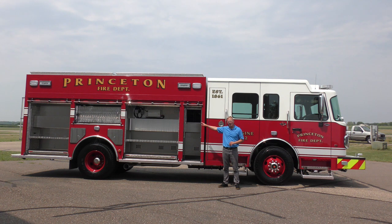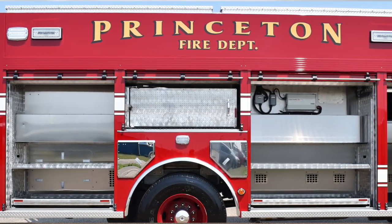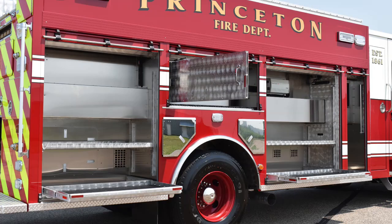Behind me here, you have more compartmentation just like the driver's side, with the exception of the pump panel. We have a box throughout the body for the ladders to slide into. As mentioned earlier, they needed to clear the speedlays, so they run right underneath — the speedlays are at the desired height up above them, and you can see they utilize the entire length of the body. In the wheel wells, we have a couple additional compartments for two fire extinguishers and three air bottles, and then a variety of shelving, rollout trays, and a swing-out tool board.